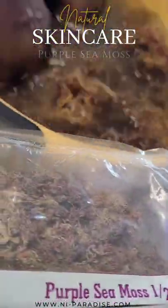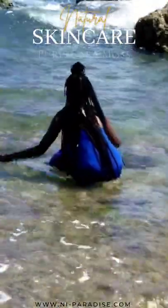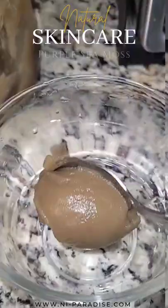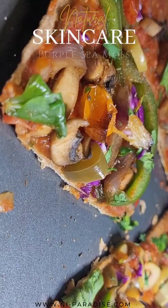When you hear the name purple sea moss, most people think of the warm tropical seas of the coast of Jamaica. We think of the vast and unlimited benefits when consuming it for its high plant-based mineral content, commonly added to beverages, eaten live, or used whilst cooking. However, do you consider the external benefits when using purple sea moss in your skincare routine?